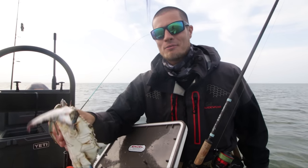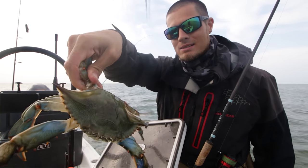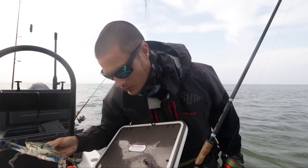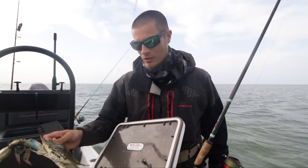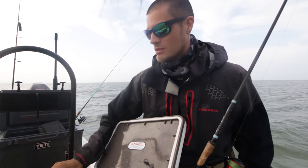Hey, what's up fellas? Today, we have some pretty fresh crab right there, man. These are some pretty big crabs. I wanted to use some whole. We do have two that are a little bit smaller, so we can't use those whole. I think we'll wait for the nighttime bite to use those.